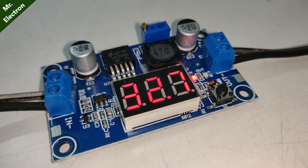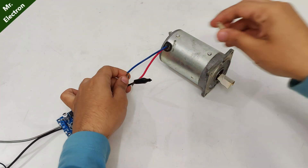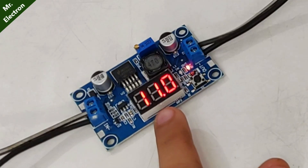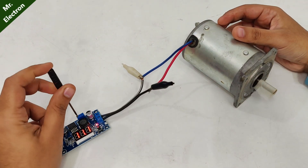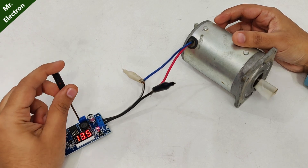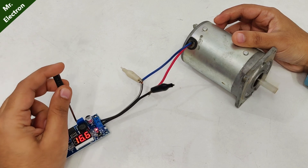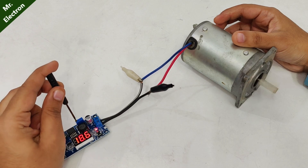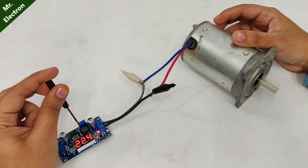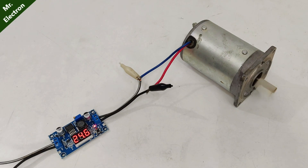This display is for both input and output, and you can switch between them using this button. Now here I'm using a 24-volt DC motor rated at 5 amperes. So let's turn it on — 11 volts is what I'm feeding here. Let's increase the voltage. Now let's turn it off.